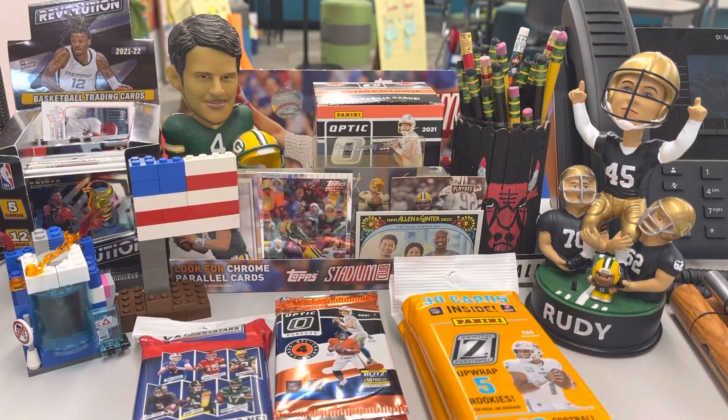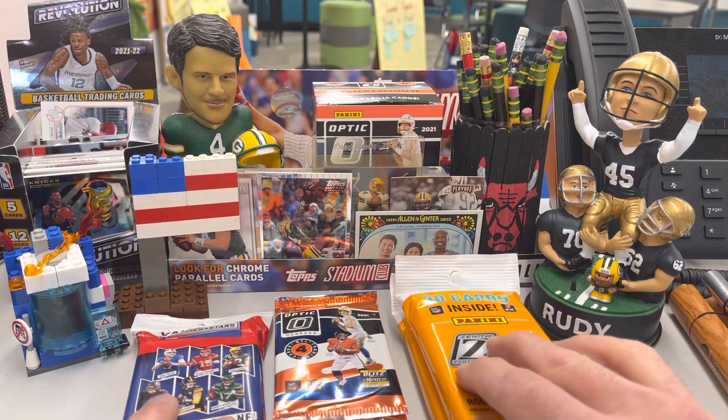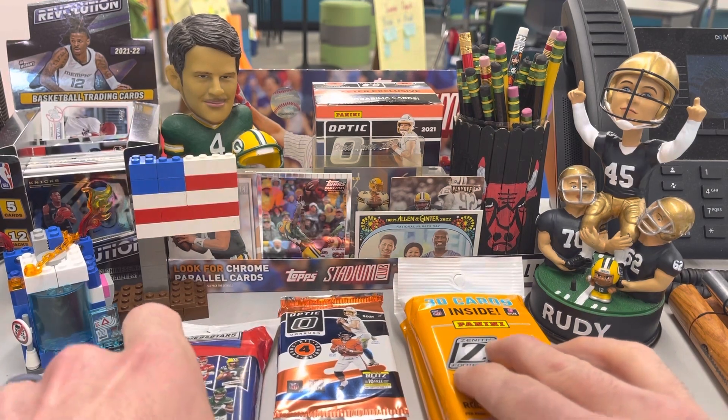Graham and I did have our blaster box battle yesterday, and I thought it was a lot closer. But when I went back and looked at the votes, Graham did whoop up on me — eight votes to three. So thank you to those three people that did vote for me. I do appreciate it. All right, class is in session. It's a fabulous football Friday.